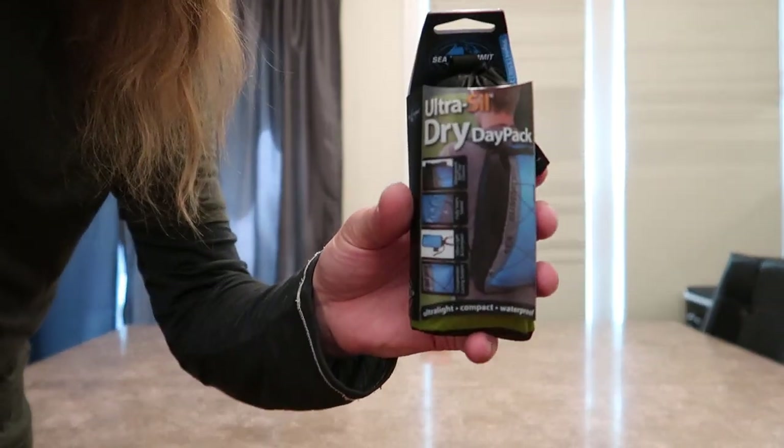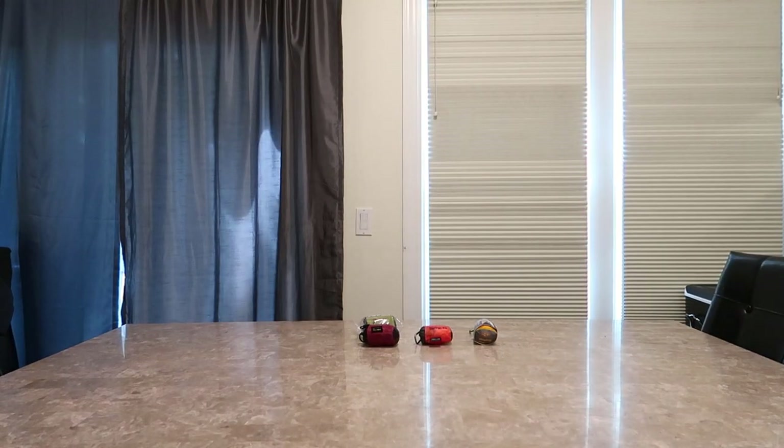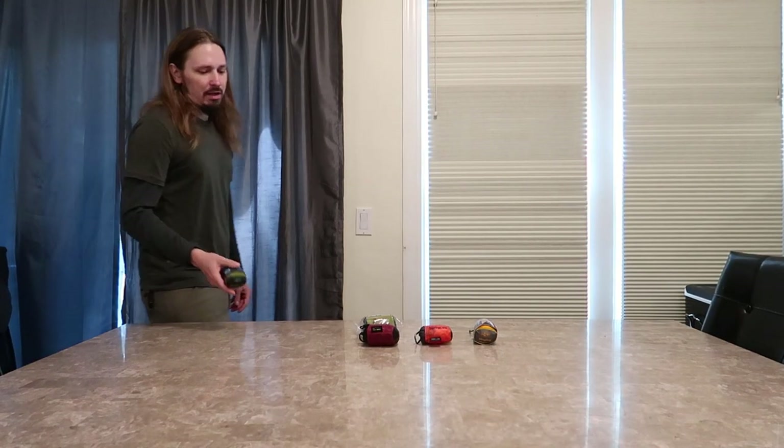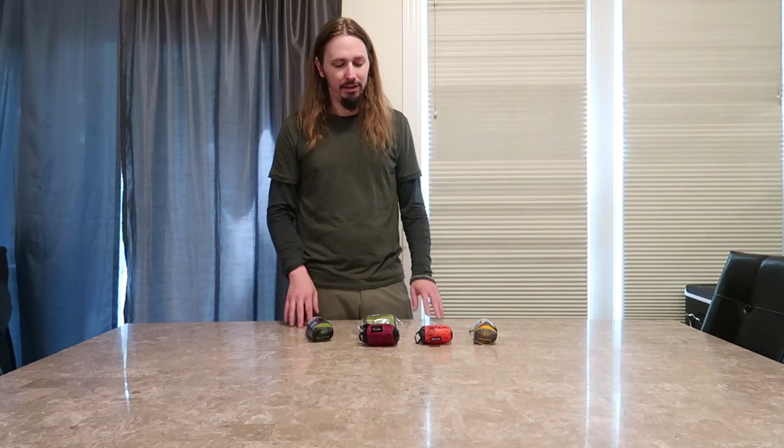Hey everyone! So I got some pretty cool bags here to show you today. This is just one of them. Now these are all Sea to Summit brand and I love these things. You really should look into these bags. There are a couple I don't have to show here and I'll talk about those real quick.